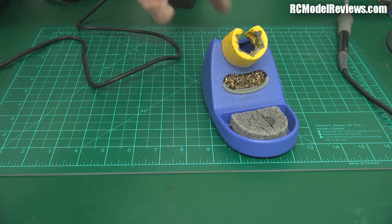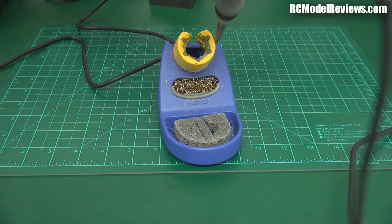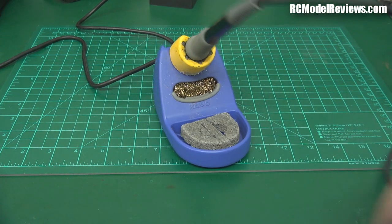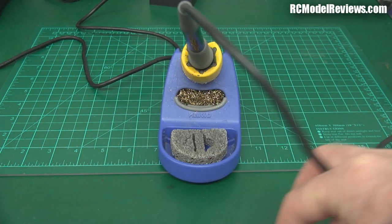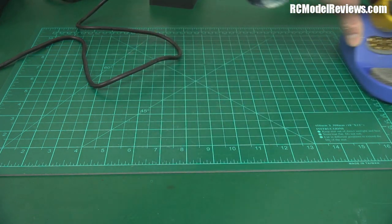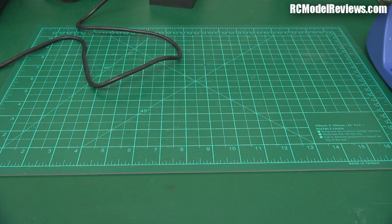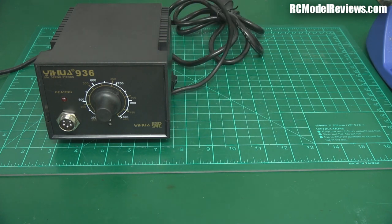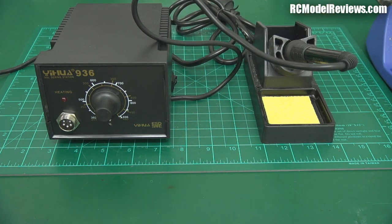When I put my Hakko iron in the stand, you can see it's much less likely to move around on the bench — you can move it if you try hard, but it's not as free-floating as the cheaper base stand. The reality is these are actually pretty good value for somebody who's not going to do a lot of soldering but wants something a whole lot better than the usual pencil irons.